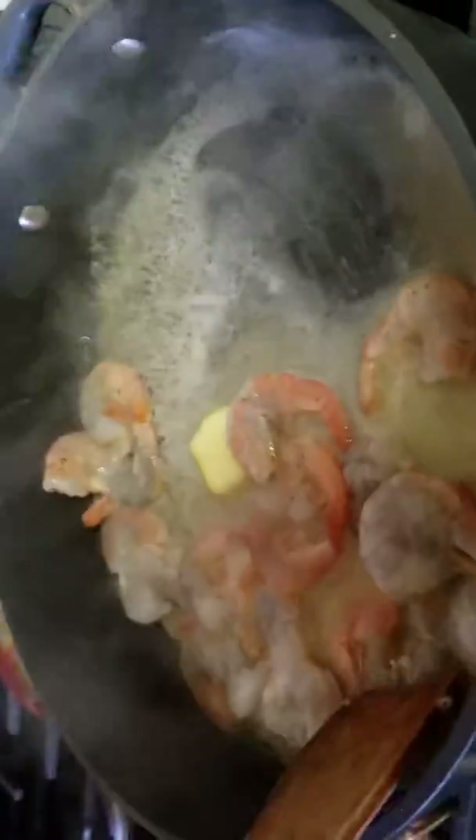Notice how it's foaming up? That's what you want to do — to give the shrimp a bath with the butter to make it cook. And as a lot of you may know who have cooked shrimp before, you want to get it to that pink stage, but you don't want it to be fully cooked because you're going to make the scampi and then put it back into the butter mixture.